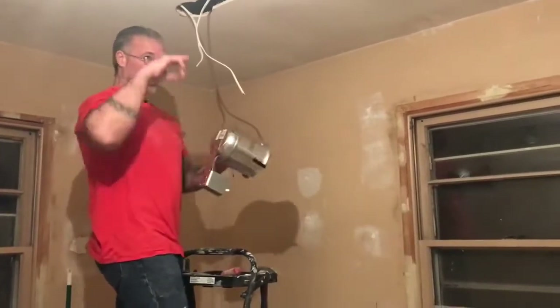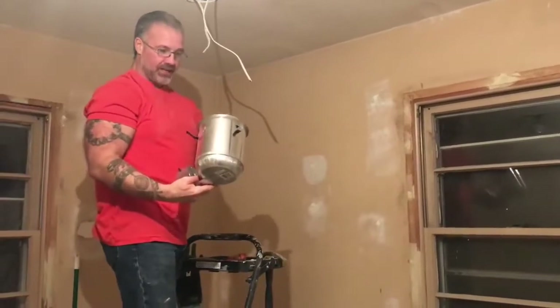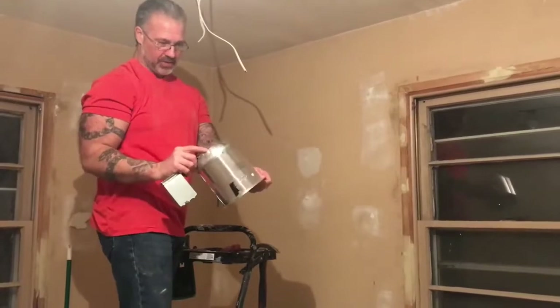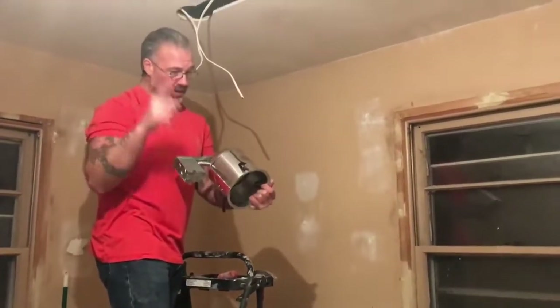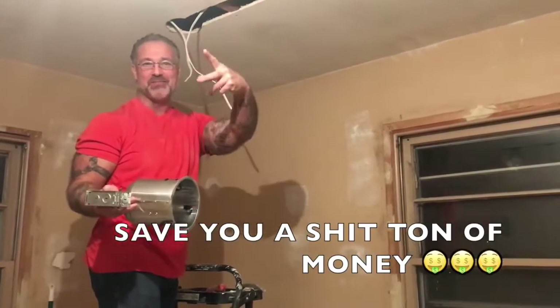This is six-inch. So like I said, I'm putting one in each corner of the room, six-inch can, and I'm putting those LED lights in these things. They last like forever, you know? Plus, lower electricity, right? So you're going to save some money right there too. So your boy's saving you money twice — I'm going to save you a shit ton of money times two.